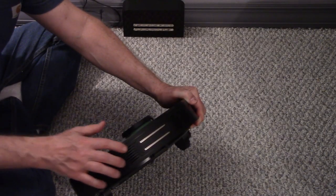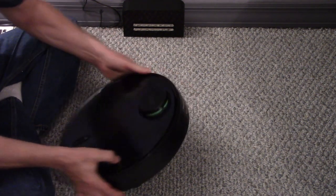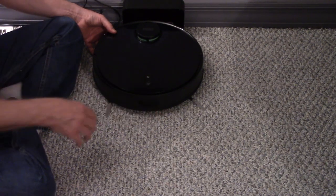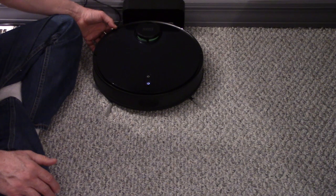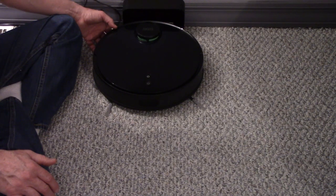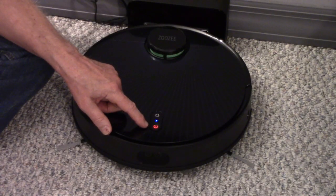Push the vacuum against the charging dock so the charging electrodes make contact. The vacuum will announce: 'I am starting up, please wait' — then 'I am ready' and 'I am charging.'